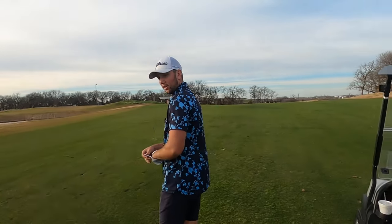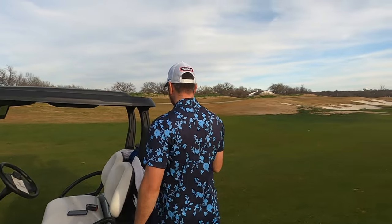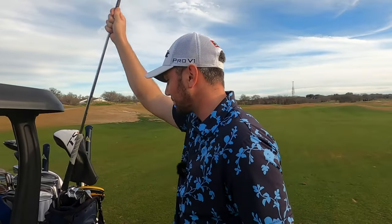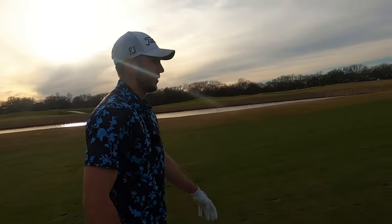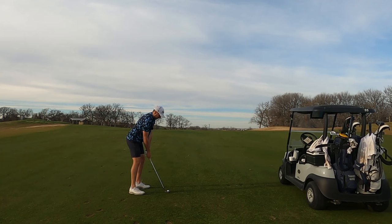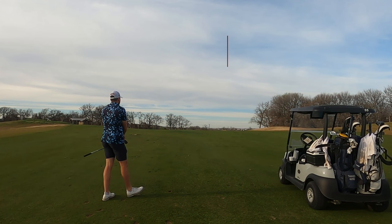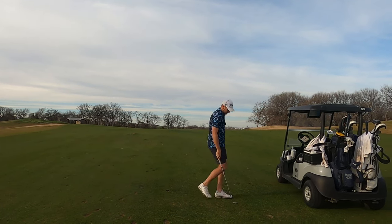That's too far right — 137, I guess. I want to hit a 50 but I don't know if I have grooves on my 50 at the moment, so we're gonna go 54. Just smash it — knife it on purpose — and I'm just gonna try to hit a hard high draw here. I don't know where the flag is, so I don't know if that's good or not. It was hit nicely, we'll see.